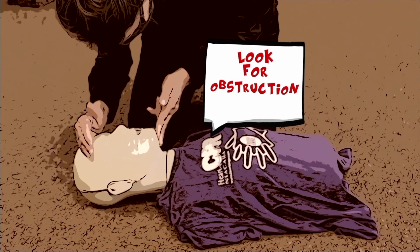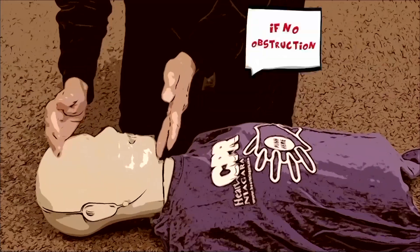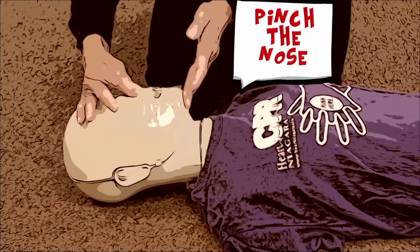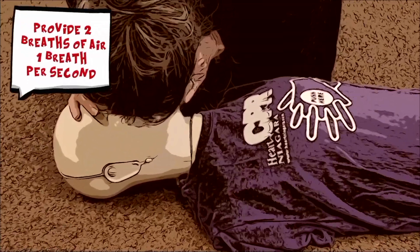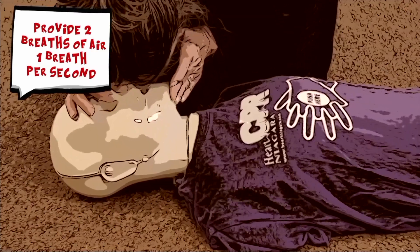Look for obstruction. If no obstruction, pinch the nose. Provide two breaths of air, one breath per second.